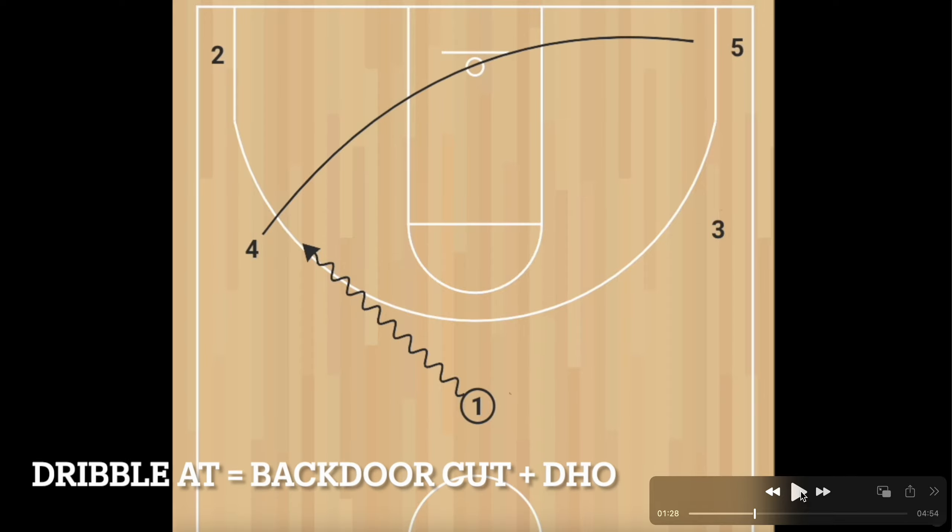Teams are not stupid — they're going to start taking away that wing catch because they know that's what triggers everything good within this offense. What we chose to do is just dribble at the wing if we didn't like the passing lane there, send him on a backdoor cut all the way through, and then have the player in the corner lift up for a handoff.